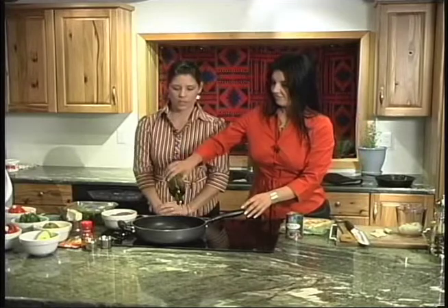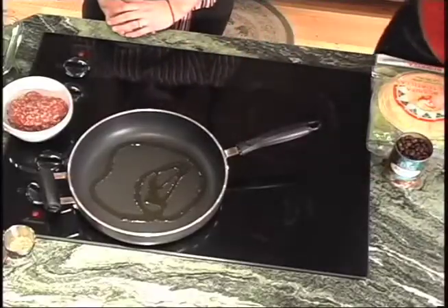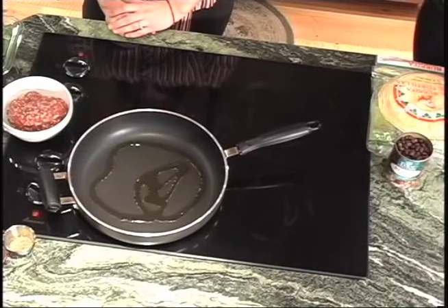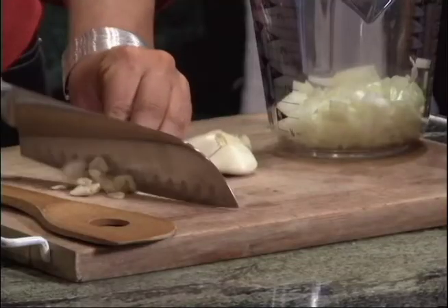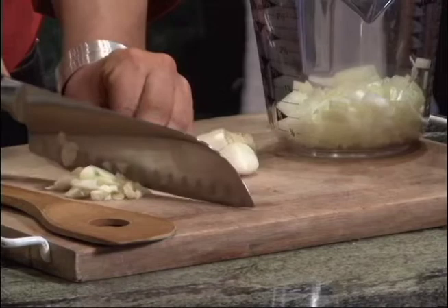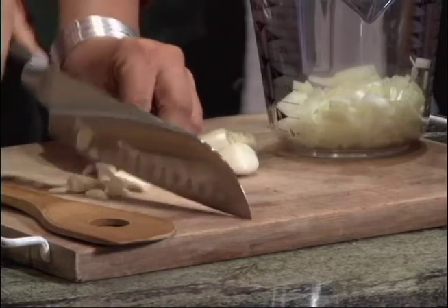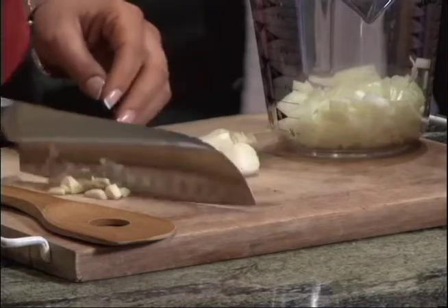We are heating up a pan and we're going to put in some olive oil. We're using olive oil because it's a healthy substitute — instead of using canola oil and vegetable oil, we're using olive oil. I'm going to finely dice up some fresh garlic and put that in with the oil for a minute and then put the onions in. Putting the garlic in first flavors the oil itself and then everything else will pick up the good flavor.